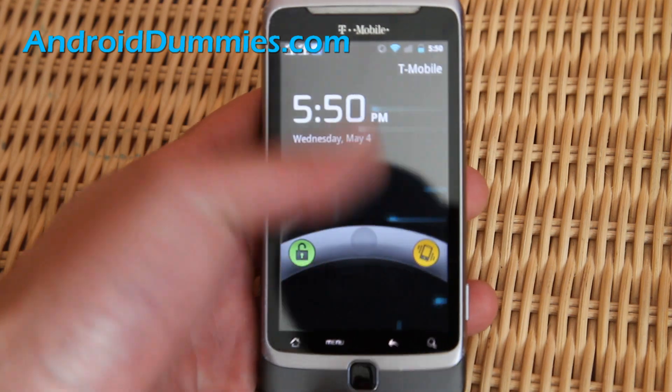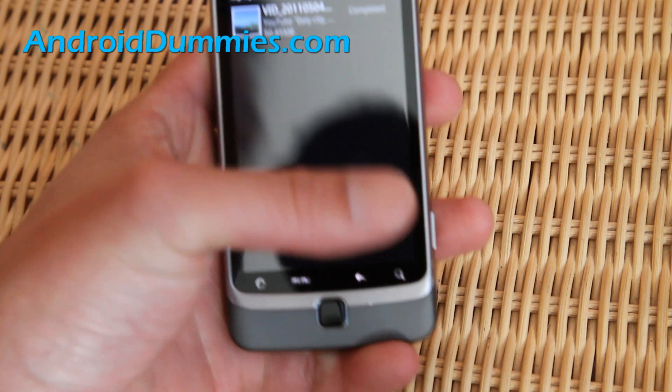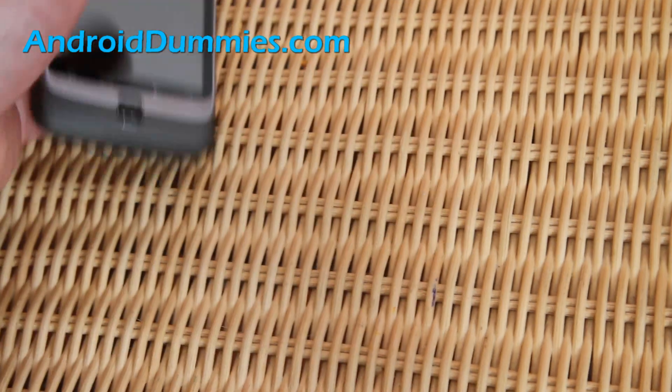This is a G2 with a custom ROM. Normally you can swipe down, up, or left, but I'll show you this one — when you get a phone call, you just swipe to the right. Alright, let me show you with some other phones.